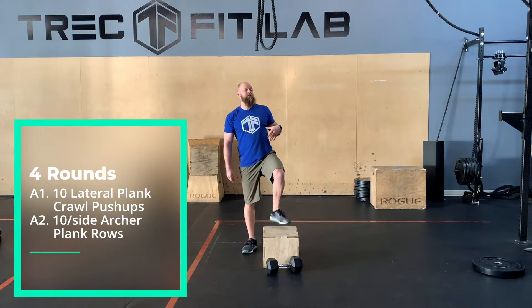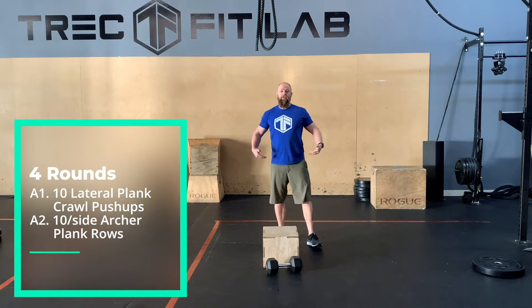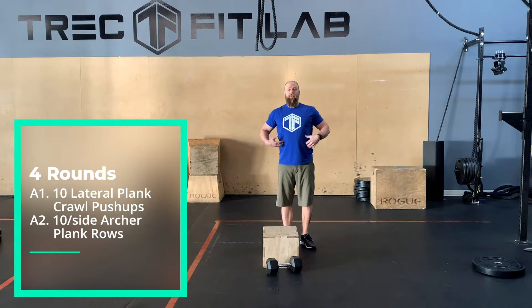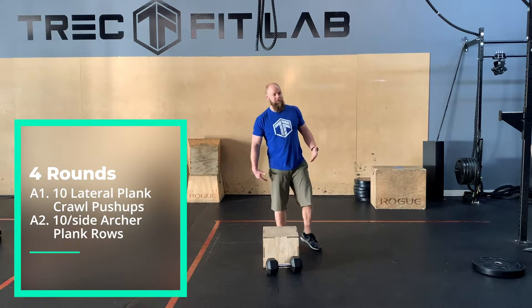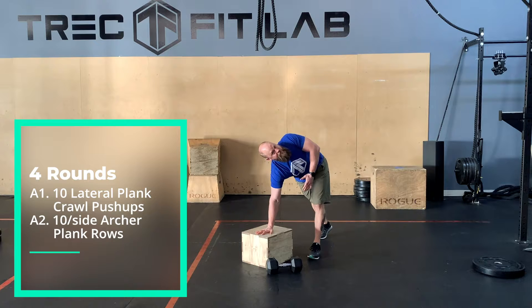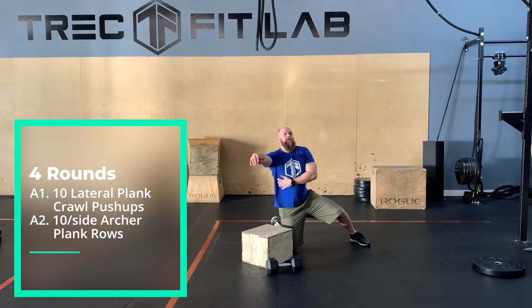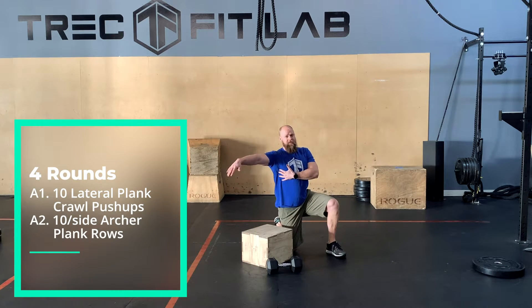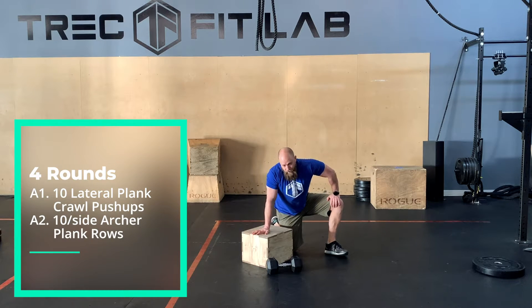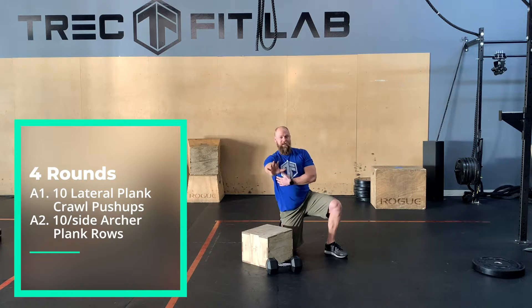The other movement is going to be an archer plank row. We've done a lot of plank rows recently, and what we always try to cue when doing a plank row is to try and keep your hips square to the floor — that's going to work your core muscles to stabilize your midline. With this one, we're going to do an active reach and drive through the ceiling. As we row and press like this, we're going to be working some of our shoulder stabilizer muscles through the pec.